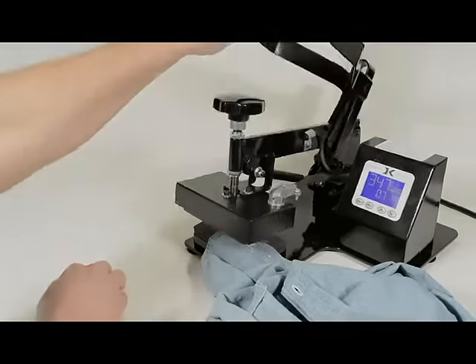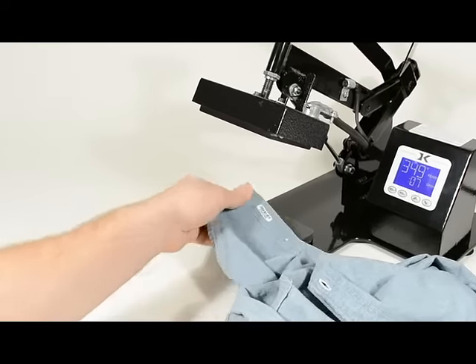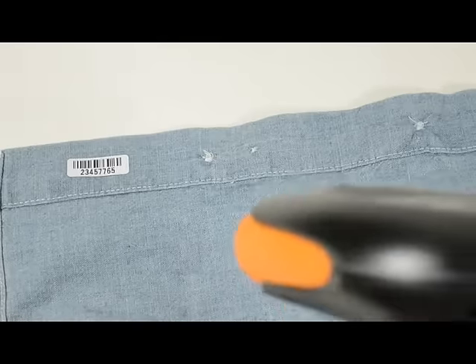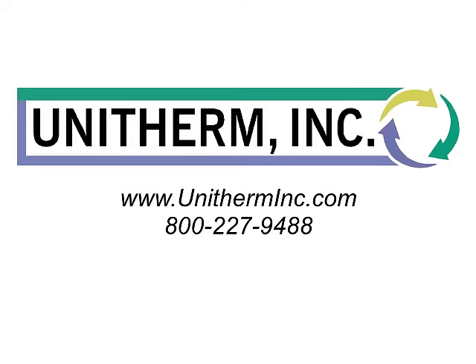Before permanently applying it with heat, these washable iron-on barcode clothing labels can be easily scanned, making your laundry department more organized and efficient. Contact UniTherm today for more information.